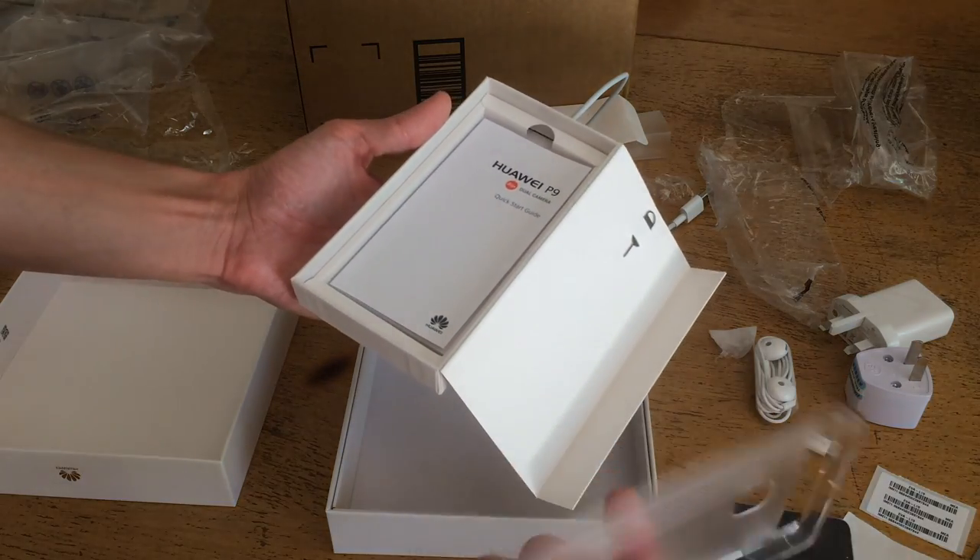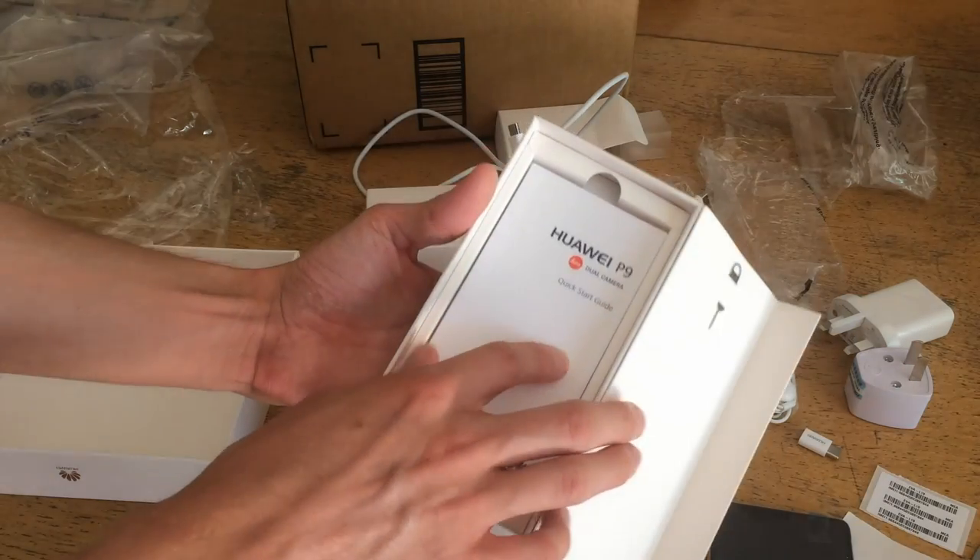It's got a case — oh, that's cool. It comes with a case, and it's got a quick start guide.